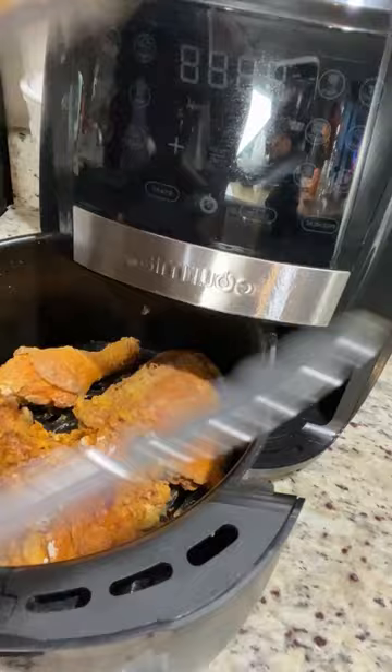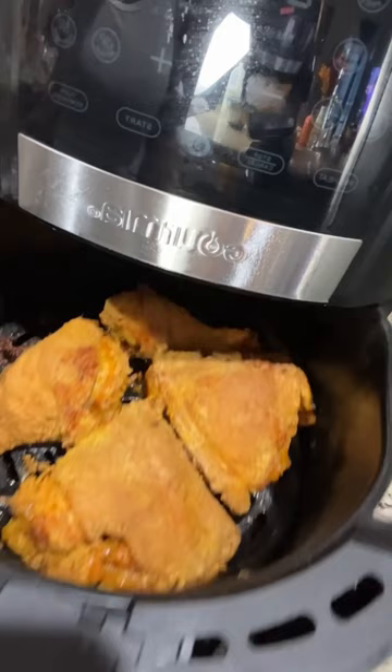Then I flip them and give that side another 10 minutes. So here they are — they're out and they were so delicious and very crispy.